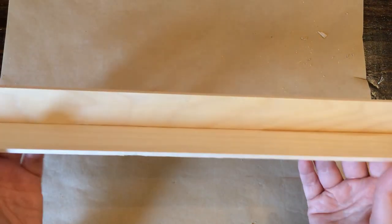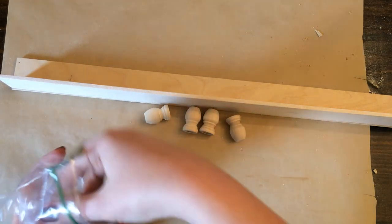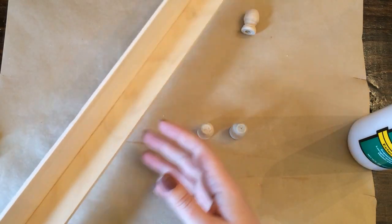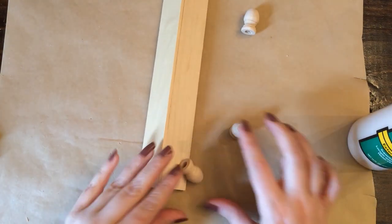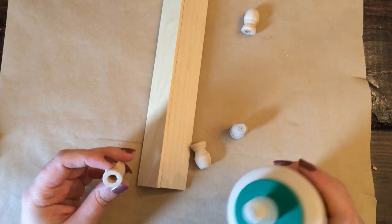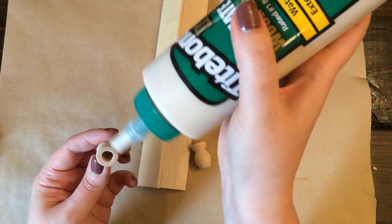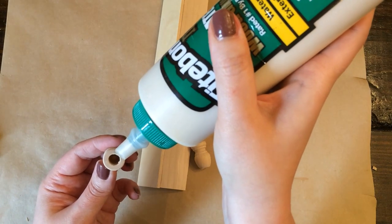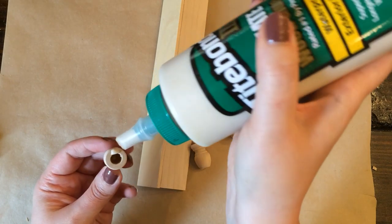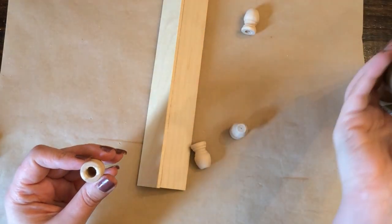Now that I've got two pieces that are the same length, I'm going to glue them together with some wood glue and clamp them, just making an L or a V shape. I let that glue set up for quite a few hours before continuing on. Now our trough needs some feet — I have these finial caps from Walmart, but if you don't have any you can use a couple of wood beads glued together to make four little legs. I'm using a combination of wood glue and hot glue so the hot glue will hold the feet onto the trough while the wood glue sets up.